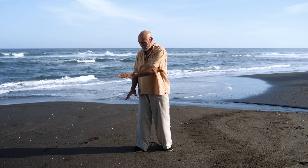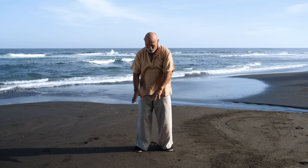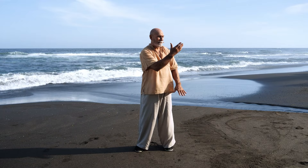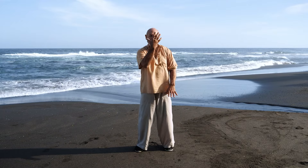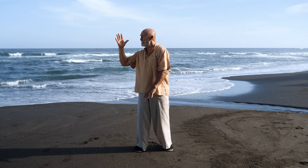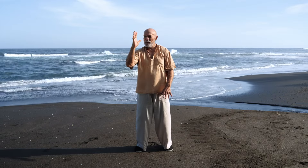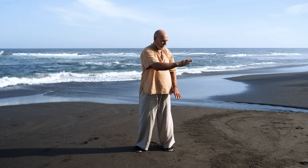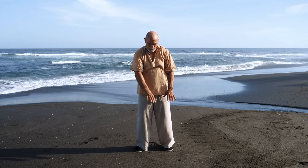Then the hand goes down — it's like you're standing in water and it whooshes across the water. The other hand comes across in the water and then comes up out of the water. The hand comes to your face, your hand and your head turn together. Turn your hand to the front, and you're breathing out as the hand goes across and into the water.